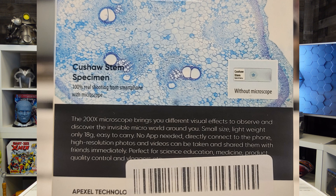It has a picture that shows without a microscope what it would look like, and then with the microscope. The 200 time microscope brings you different visual effects to observe and discover the invisible micro world around you. Small size, lightweight, only 18 grams. Easy to carry — that's less than a bowl of Fruit Loops, I think. High resolution photos and videos can be taken and shared with friends immediately. Unfortunately, you will have to have friends to use this. That is a hell of a caveat. I just needed a microscope. Now I got to go out and meet people. Thanks a lot, Apexel.